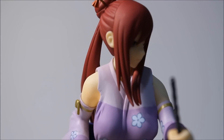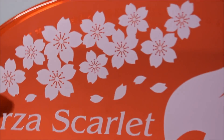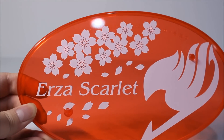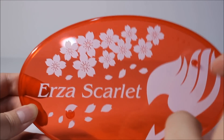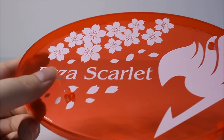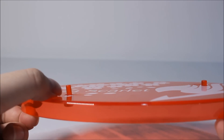Let me take her off the base so you can see what the base looks like on its own - be careful or you're going to break it. Here is the base: it has Erza Scarlet's name, some flowers, and the Fairy Tail logo. It's a really nice base - the best I've seen so far. I might have bent the joint a little bit taking it off roughly, so be careful with that.